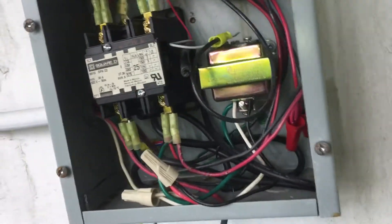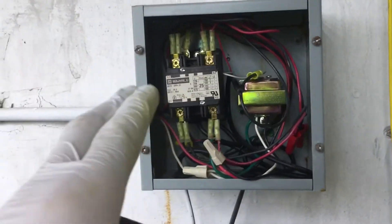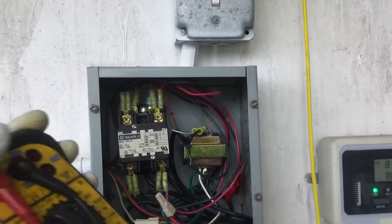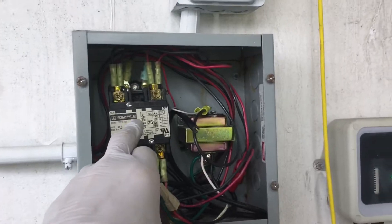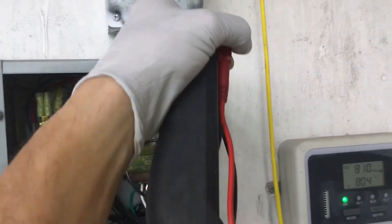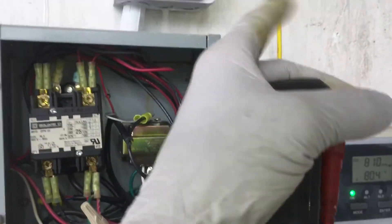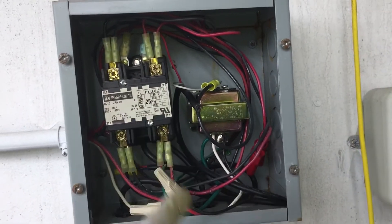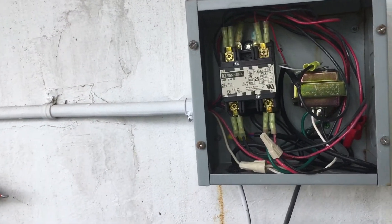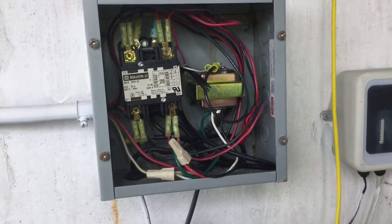This is energized because when I put it on, I expected to hear a click of the contactor, but instead they routed it direct — no fuses or nothing — they just bypassed the transformer and gave it power directly. Let's go upstairs and see what I found. Let's see if this is the one.